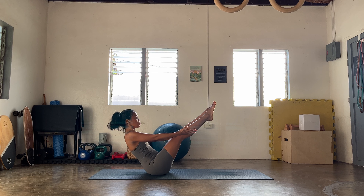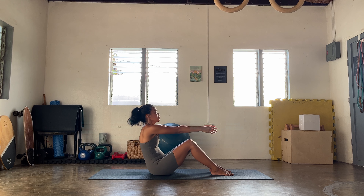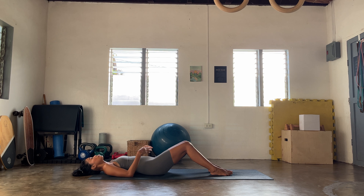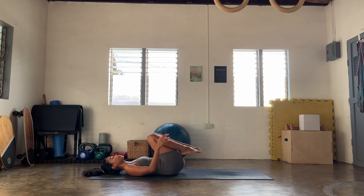Once you're ready, land the hands forward, cross the ankles at the back and take a seat. We're gonna find your Baddhakonasana here — feet together, knees to the side, hands wrapped around all of the toes, or roll the shoulders down and back. And then slowly as you exhale, we're gonna fold down as deep as you want, as low as you can — maybe head will come resting on the toes, or maybe not.